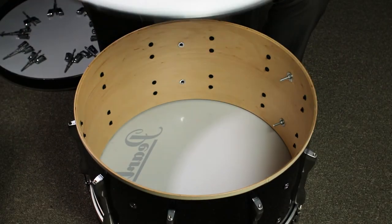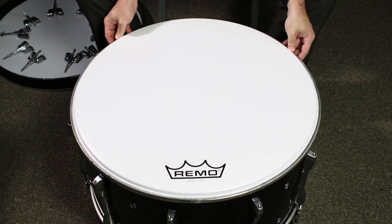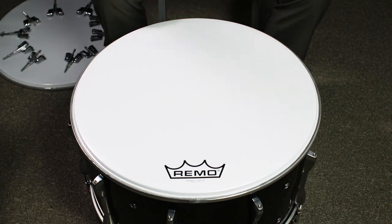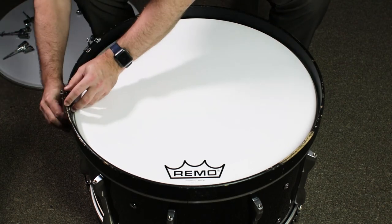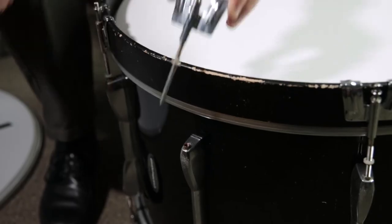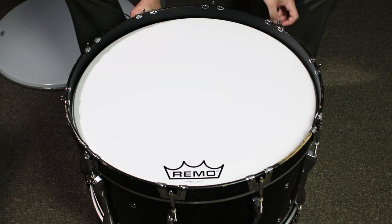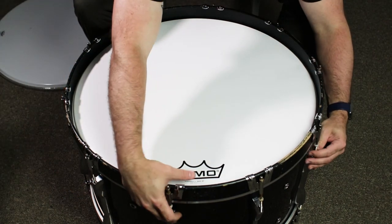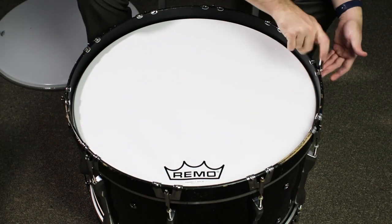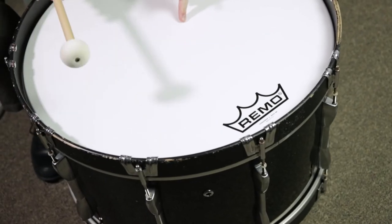Now place the new drum head on the drum with the head's logo in the desired position. If necessary, this can be adjusted while the player wears the drum once the drum is reassembled, but before tension has been applied to the head. Once the head is in the desired position, replace the hoop in the position it was before you removed it and hang the claws on the hoop with the tension rods lined up with their original casings. Insert the tension rods into the casings and tighten them with your fingers until they are as tight as you can get them with no help from the drum key. This should get the head to a good starting point before you begin to tune.